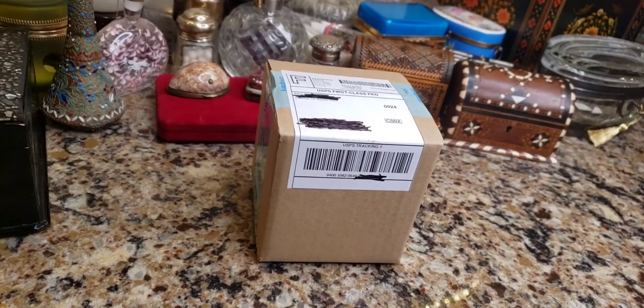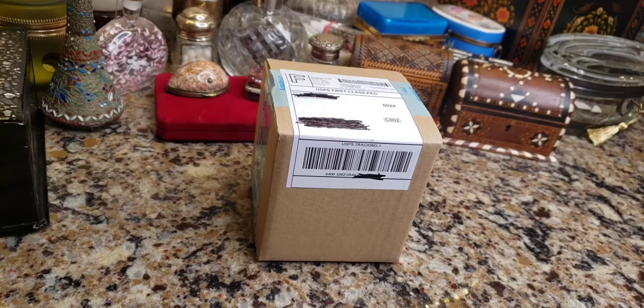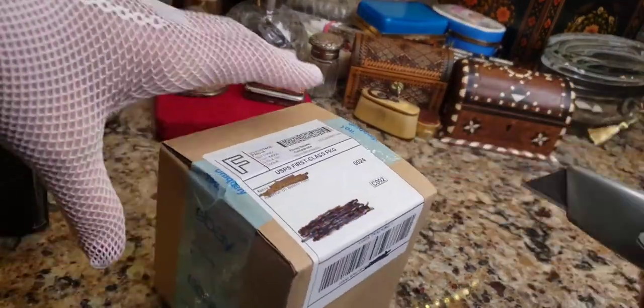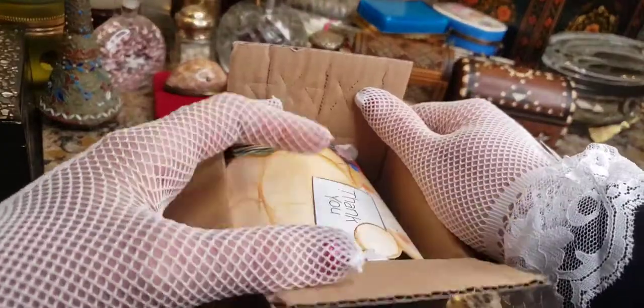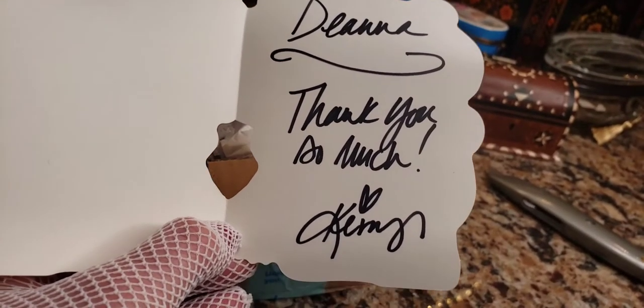Hey guys, it's time for another eBay unboxing. Let me get my cutter. We got a big one — thank you so much, Deanna, that's really sweet.